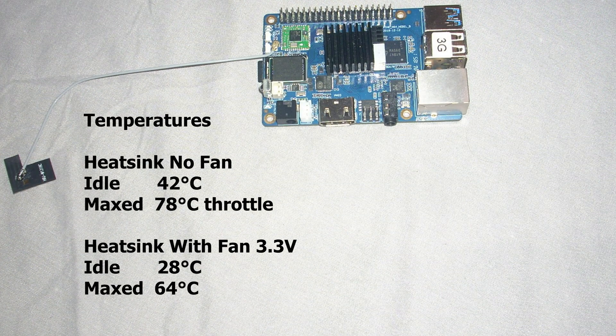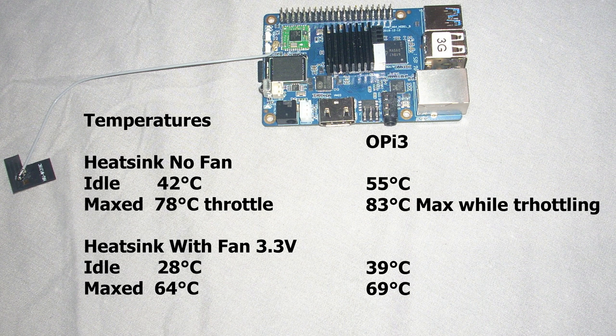Now the temperatures. With a heatsink and no fan, the idle temperature is 42 degrees Celsius, and maxed out it goes up to 78 degrees Celsius while it throttles down to 1.5 or 1.3 GHz. With the heatsink and a fan at 3.3 volts, it idles at 28 degrees Celsius and maxed out it is 64 degrees Celsius. Comparing with the Orange Pi 3: it maxed out at 69 degrees Celsius and idles at 39 degrees Celsius with the 3.3 volt fan, and without a fan it throttled up to 83 degrees Celsius with an idle temperature of 55 degrees.